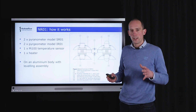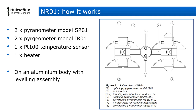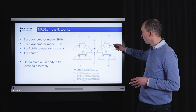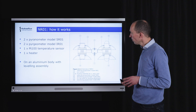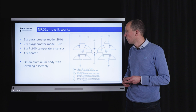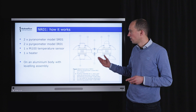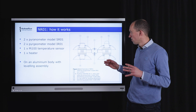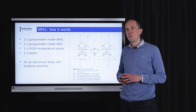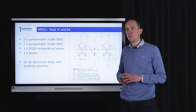Let's dive into detail on the NR01 instrument itself. On the right side are two pyranometers, model SR01, and on the left side are two pyrgeometers, model IR01. There is also a PT100 temperature sensor on board located between the pyrgeometers, and a heater. All components are mounted on an aluminium body, with a leveling assembly in the middle to ensure the instrument is level when installed. The white sunscreen caps protect the aluminium body from incoming sunshine.